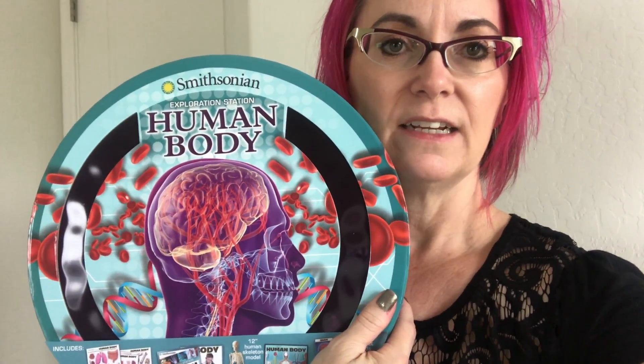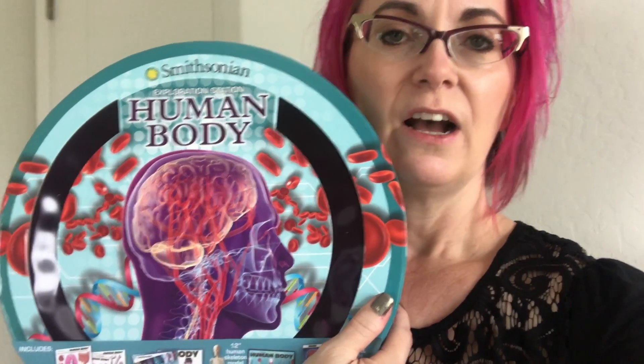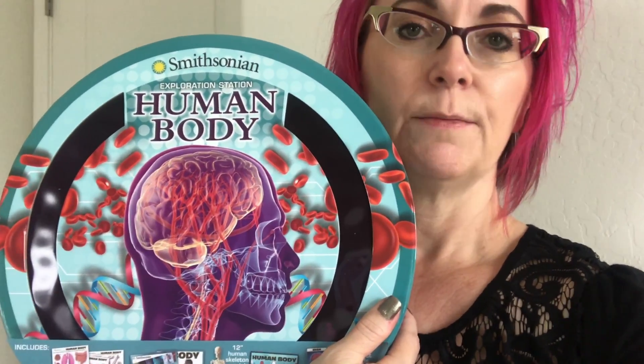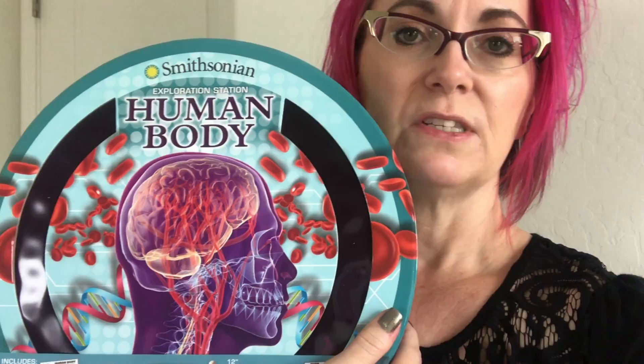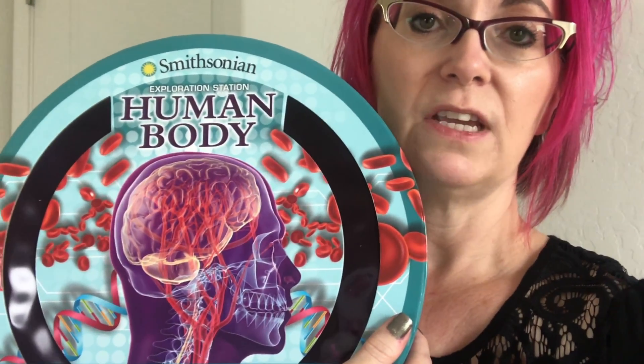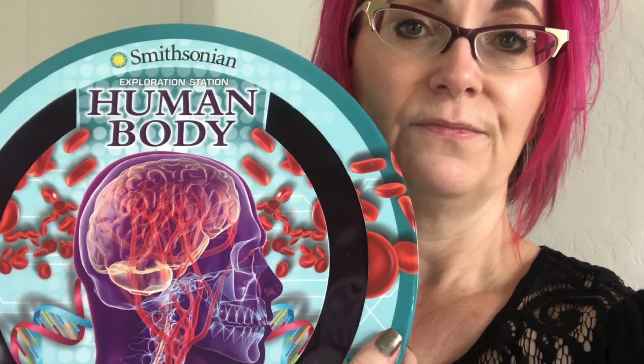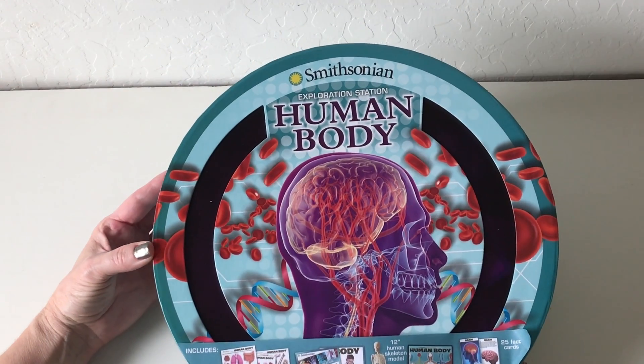Hey everybody, today I am sharing with you yesterday's find. I got this at Costco for $13.99 — it's by Smithsonian, the Human Body Exploration Station. You can also order this on Amazon for $14.57 Prime, so if you don't have a Costco near you or they're already out of these, check out Amazon.